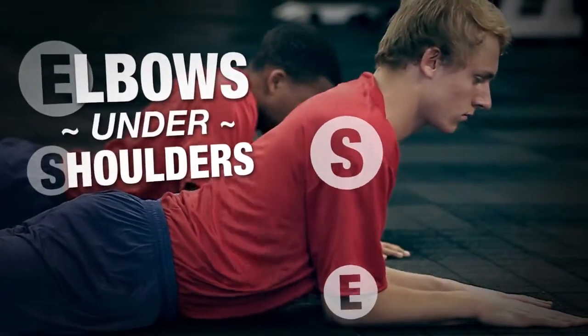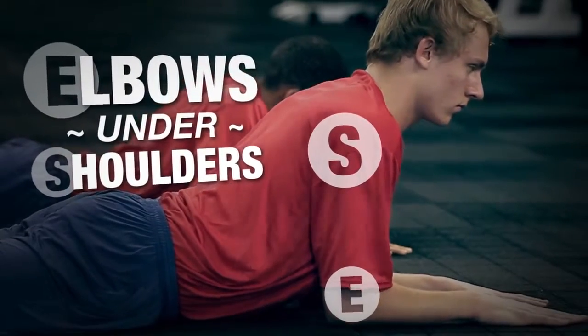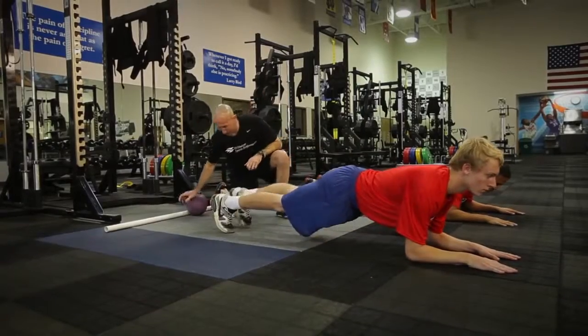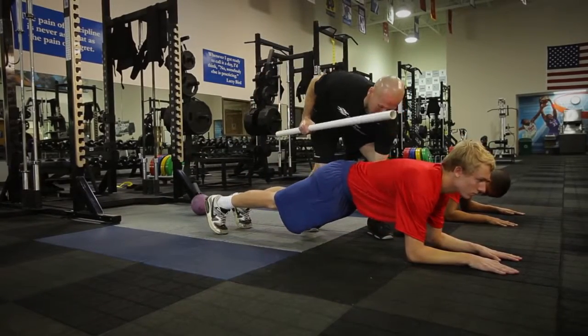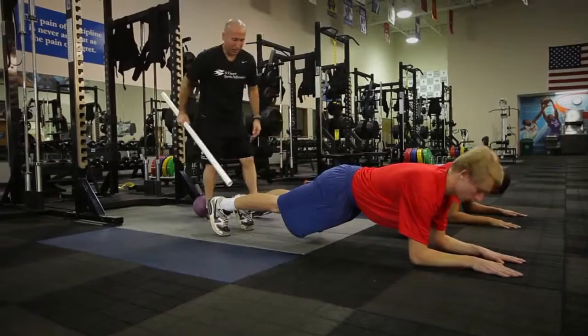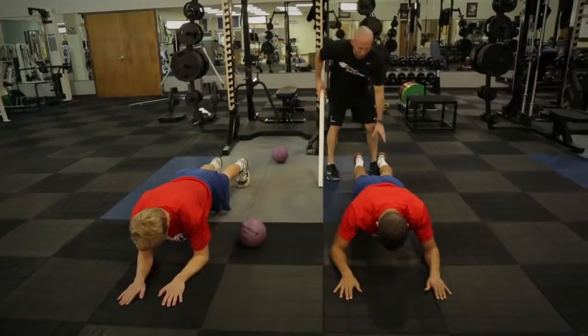Go ahead and put elbows underneath the shoulders. Go ahead and lift up — let's see if we can get to our plank position. We want to tuck our tail, lift up, tuck your tail, brace those abs. Pushing back to the balls of the feet, which is our springboard to speed.